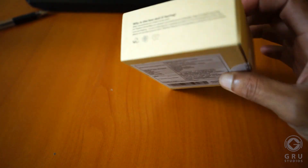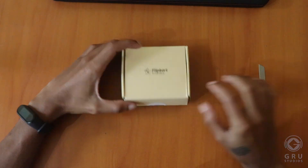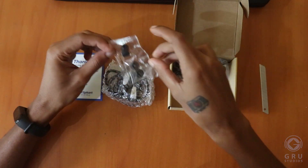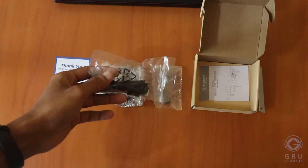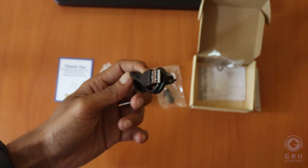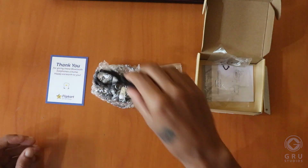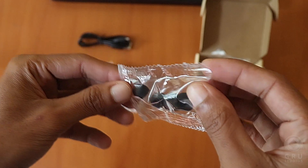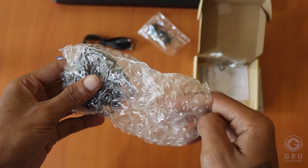I have already mentioned this. If you open the pack, let's check the items in the box. Let's check the data cable — the data cable is micro-USB. We have an extra 2 pairs of buds; the extra pair comes in small and large sizes.